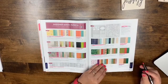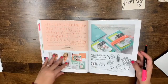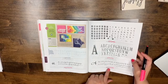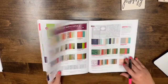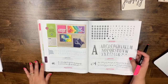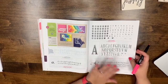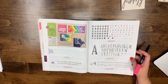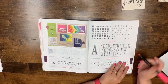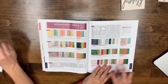Regarding alphabet stamp sets — Brushwork, Letters for You, and Hand-Lettered are all leaving. Letters for You coordinates with the large letter framelits, which are retiring, but there will be a new one with a slightly smaller, different font. The dies going away is what prompted this — those large letter framelits are retiring. Everything on these pages is leaving.